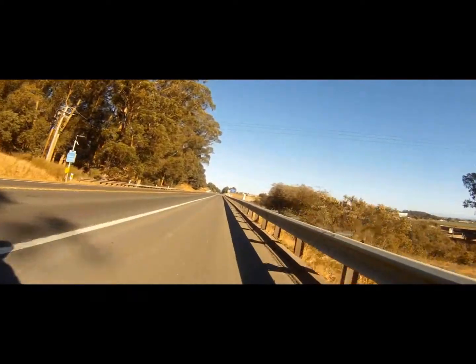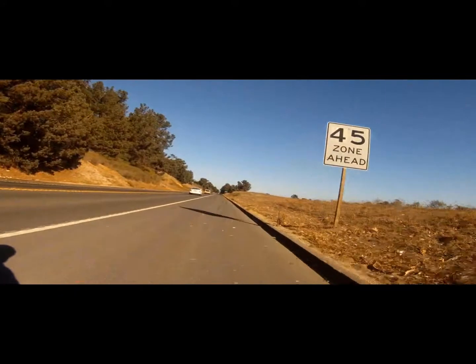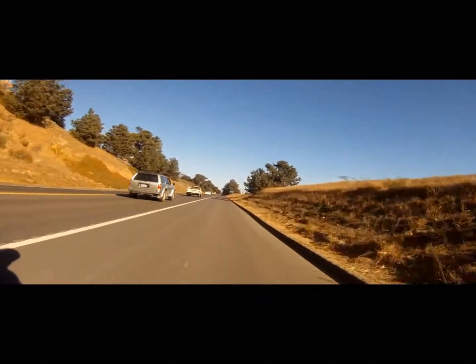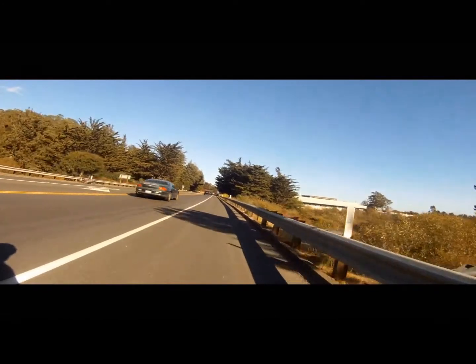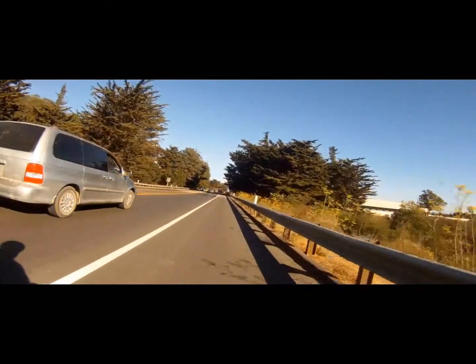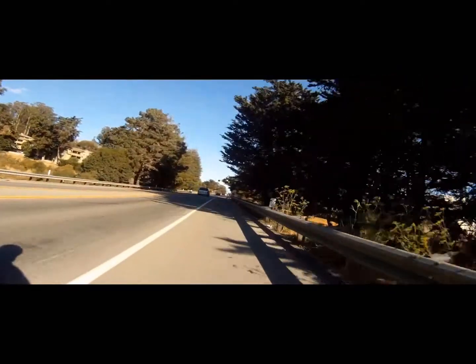This is Highway 1 heading south. I'm doing about 38 to 42 miles an hour. Cars on my left are traveling at about 55 miles an hour, and this is just pure throttle — no pedal assist. Even though the speed limit's 45, everybody's doing about 55, and I'm doing a little over 40. It could still go faster than what I was doing; it was just a little bit nerve-wracking to press it farther than that.